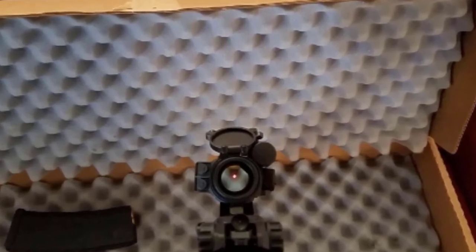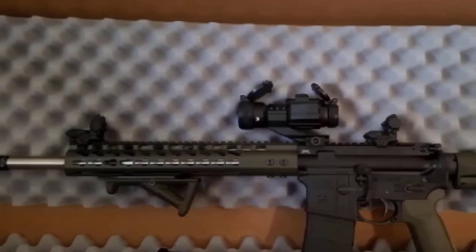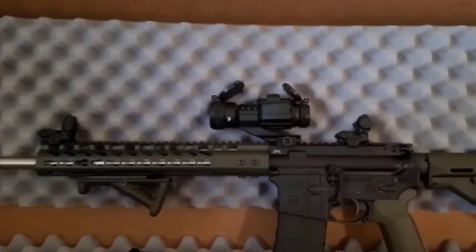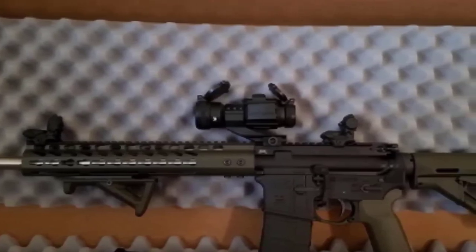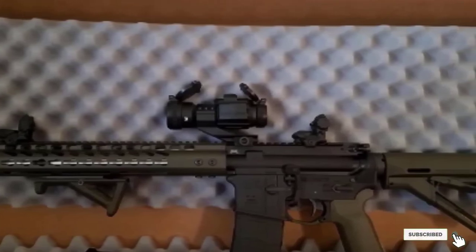The HS403C Holosun solar-powered sight uses a 2 MOA dot, a common size for modern red dots. Another convenient feature is brightness settings that include 10 daytime settings and 2 night vision settings, Shake Awake technology, and an auto shut-off after 8 hours.